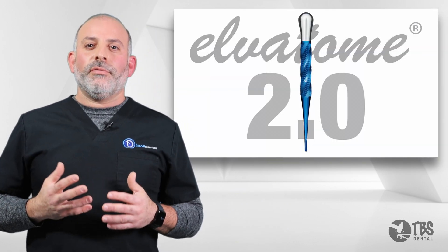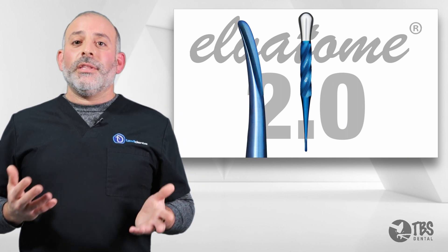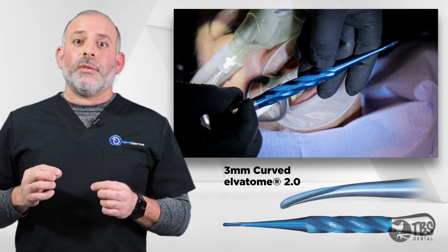Let's talk about the newest addition to the Alvatome 2.0 lineup, which is the rounded edge. You asked and we listened — many of you wanted a rounded type of edge. But again, it's not about this specific tool; it's about the technique.